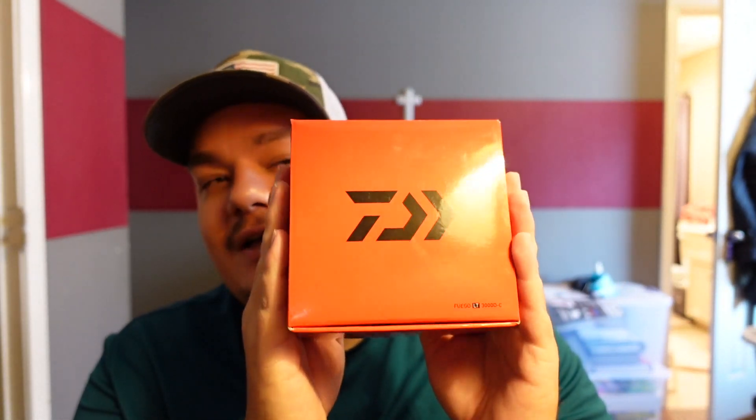The new reel is going to be — boom — we got the Daiwa... I don't even know what it's called. The Daiwa Fuego LT3000. This is something a little bit different. I've never used a Daiwa before. I'm pretty excited because it's a new thing for me, and this bad boy actually looks really sick.